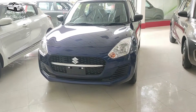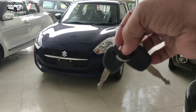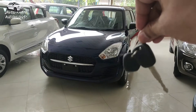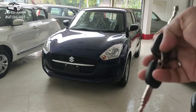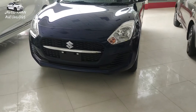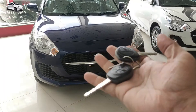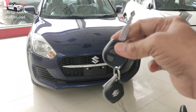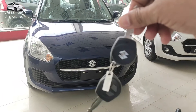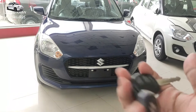Let's talk about the two cars. This is the LXI model. You can find the key in the basic options. There is no center lock option available in the LXI. In the VXI model, the center lock option is available.